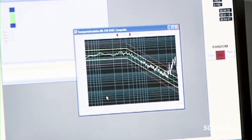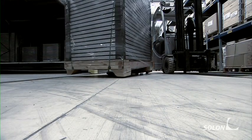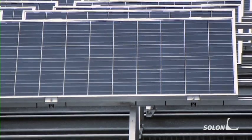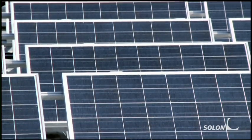Once the Solon module has passed all the strict quality checks, it can be delivered to the customer. It now has all the technological characteristics to generate clean energy for many decades and to ensure a long-term return on investment. This is good for the owner of the Solon module as well as for the environment.